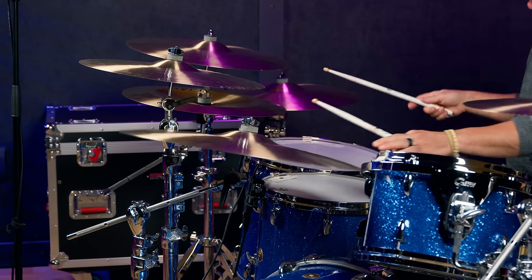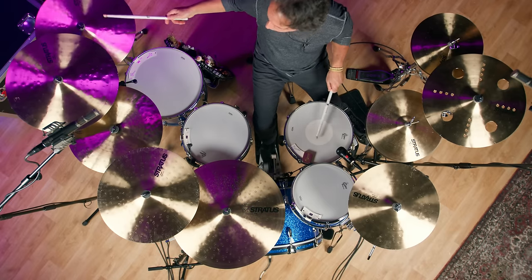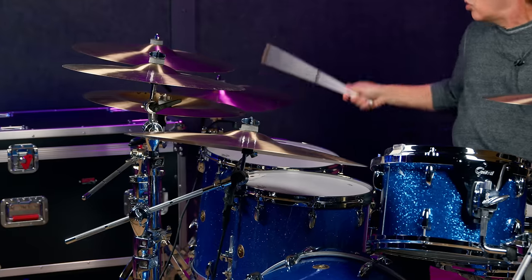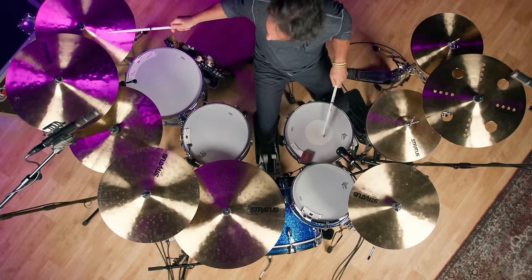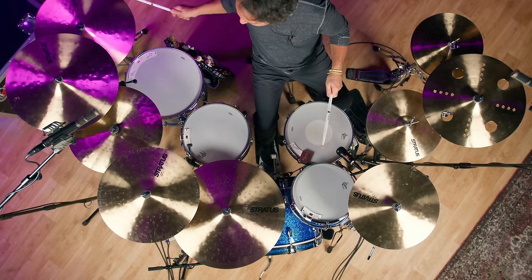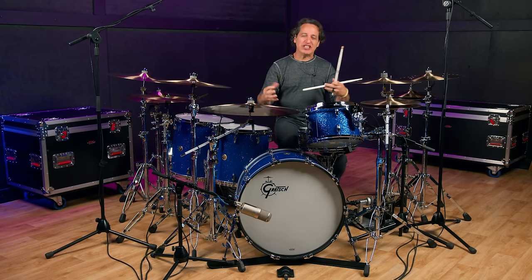The 20 is going to be a good choice. It's thin enough to where you can crash it, but the 22's crash sound is just really big and whooshy and gushy and just beautiful.